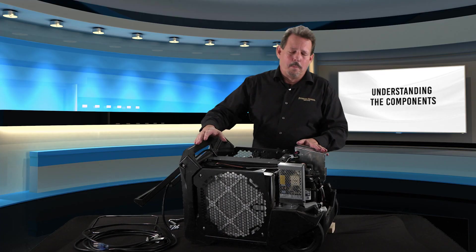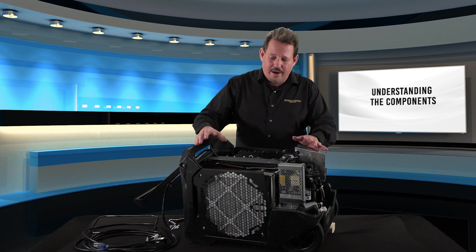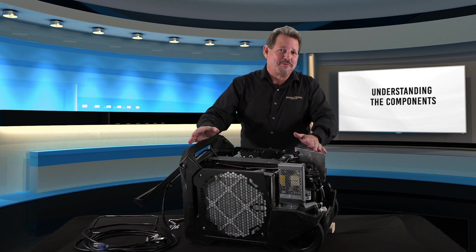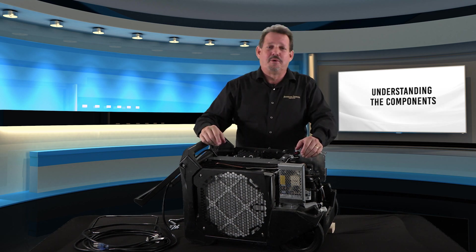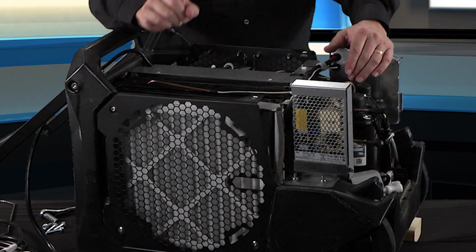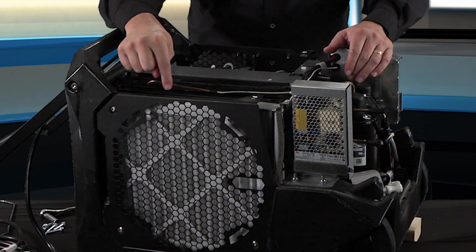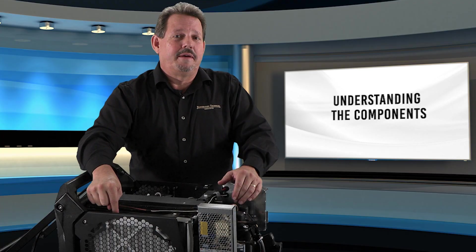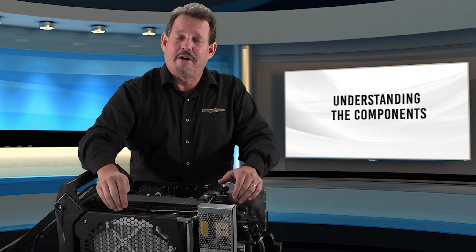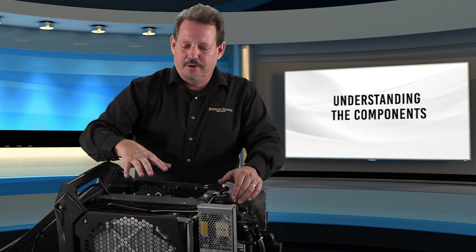Now we have the dehumidifier open. You can see that somebody's been changing the filter on this machine — it's got fair hours on it and it's very clean inside. Make sure you thank your maintenance people for taking care of your equipment. The first thing, of course, is the filtration up front — a simple pleated filter. MERV 8s are good, but if you can go to MERV 11s or even MERV 13s, you'll have a higher level of filtration, less dirt in the machine, and a longer life, though a slightly more expensive filter change.